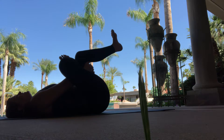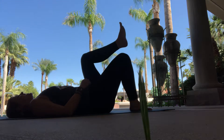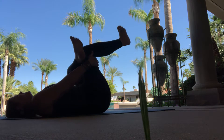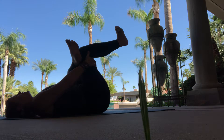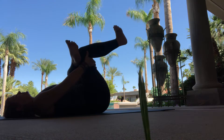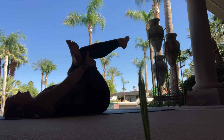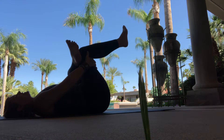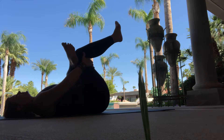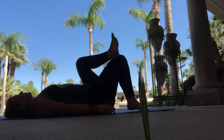Staying for the inhale and exhale the feet down. Then we switch sides. Left foot comes up, interlace behind the right, and slowly pull towards you. Maintain the flex of your left foot to protect your left knee. You can do some circles with your right ankle, one direction then the other. On your next exhale, just pull a little closer. Staying for our inhale and exhale the feet down.